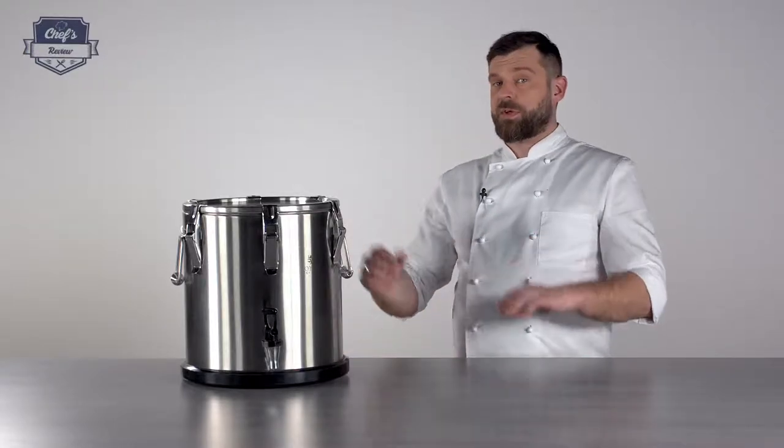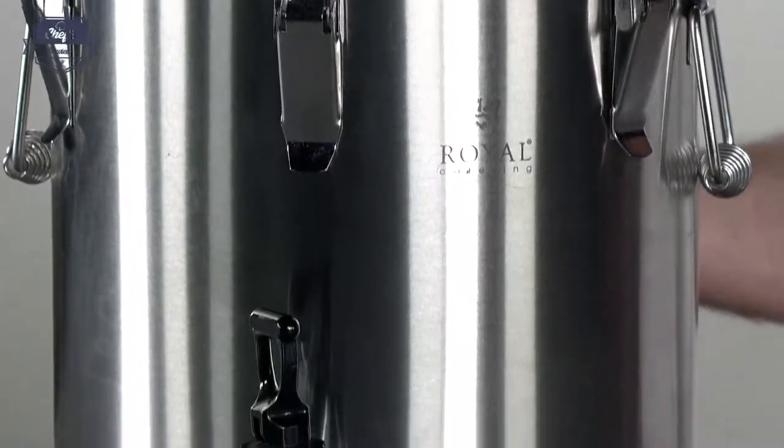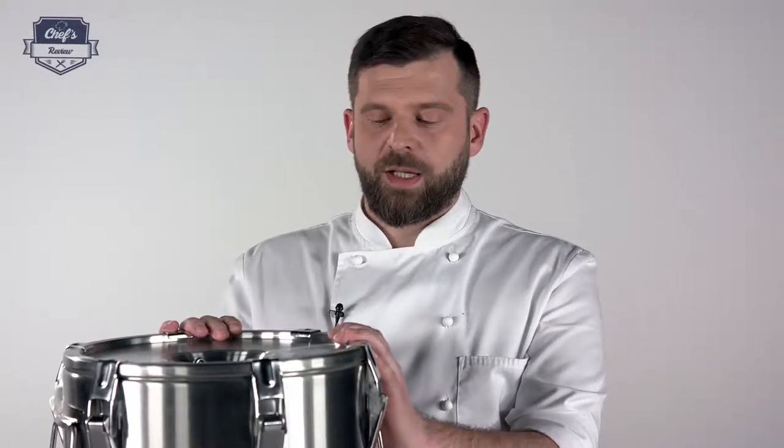Hi, let me show you a Thermos from Royal Catering. A device perfect for a catering company or a restaurant that serves foods in a different location. So if you're doing a pop-up event or if you're doing a catering somewhere else in a different location, that's where this device comes in.